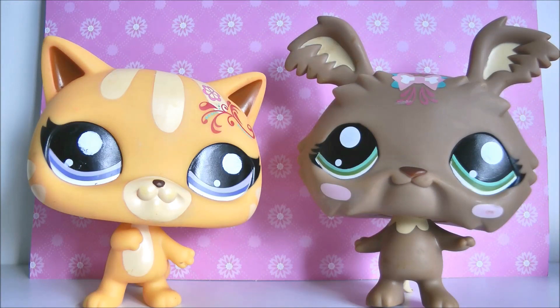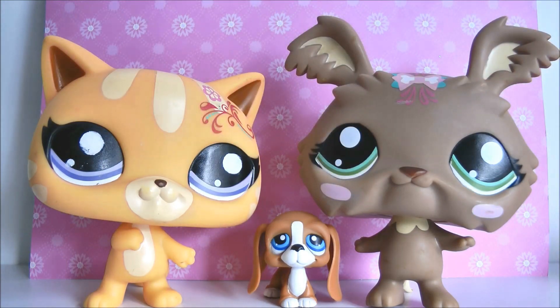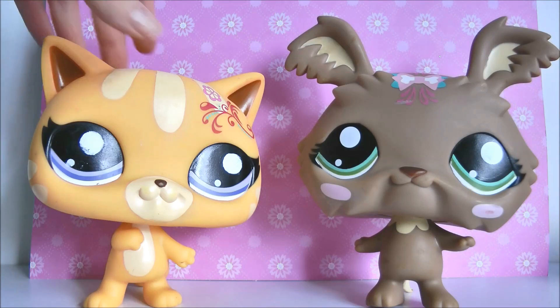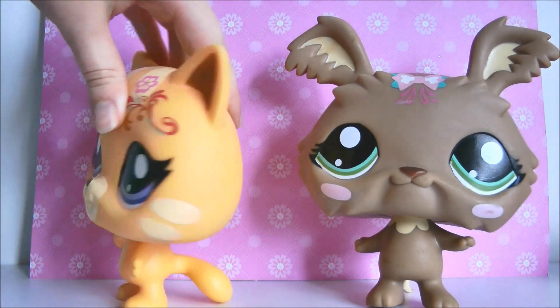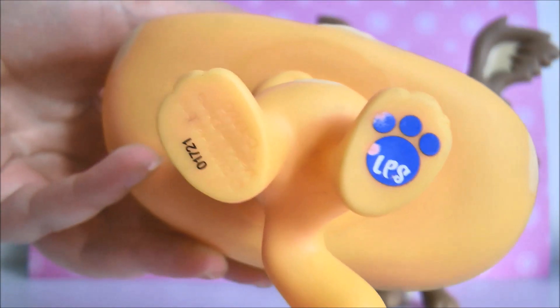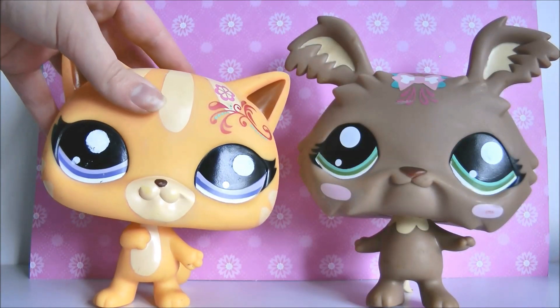Here they are and I'm so happy with these guys. Here's a regular LPS for size comparison — as you can see they are the giant size. I believe there are three pets in this series: the cat, the yorkie, and a bunny rabbit. Unfortunately the bunny rabbit was up for auction and I missed out, but I'm really happy to have these two. They are quite dirty so they'll need cleaning, but look how glossy their eyes are. They both have the little LPS logo on the bottom and it says 2010 Hasbro, so I'm fairly certain these are real.